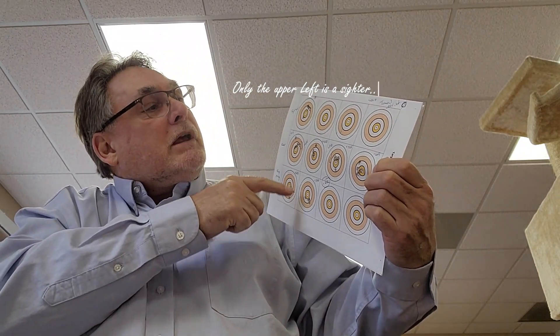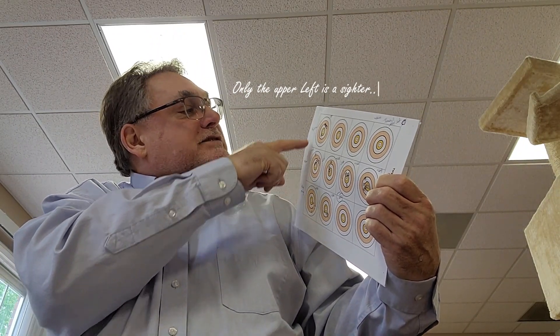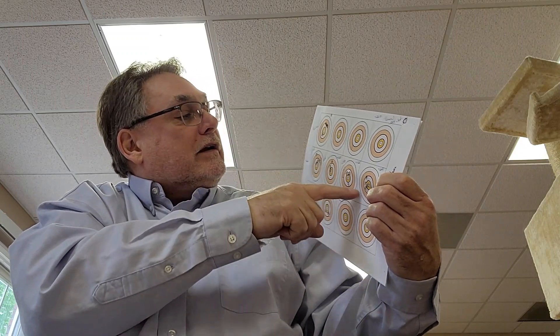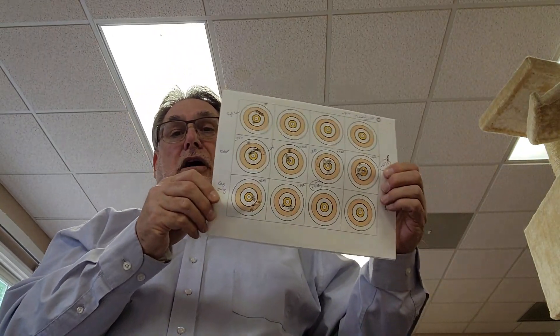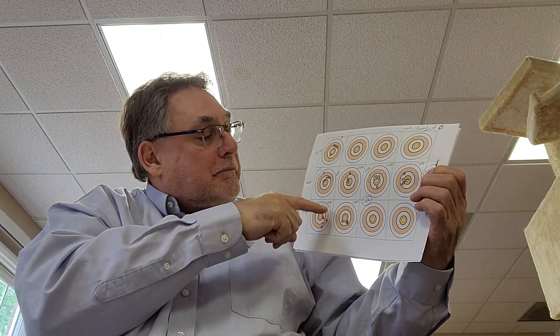I waited a couple of days and went back out and shot a series of groups. The first row are sighters, then I shot with tuner setting zero. We had a flyer on the first group which put it at 0.725; the other part of the group was 0.534. The groups were 0.725 with a flyer, then 0.619, for an overall including the flyers of 0.657. I also shot it without the bag rider for two groups — 0.681 and 0.542 — for an overall average of those two of 0.612.